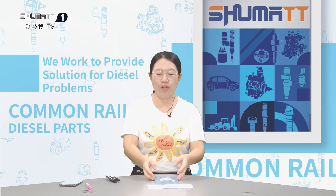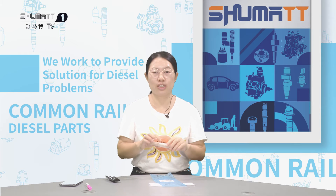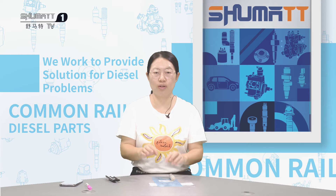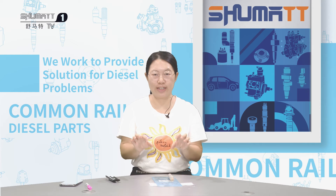Firstly, before you change this control valve, please make sure the injector — after you disassemble this injector, you clean all these spare parts with very clean diesel oil. That means all spare parts, you make sure they are very clean.